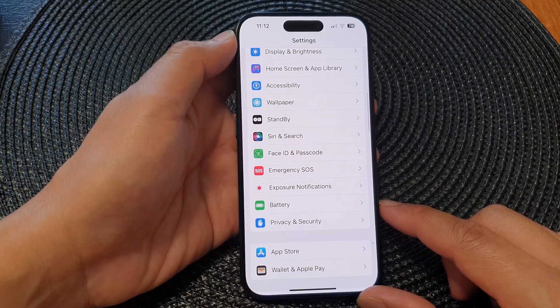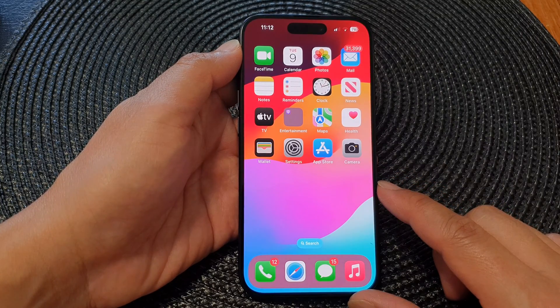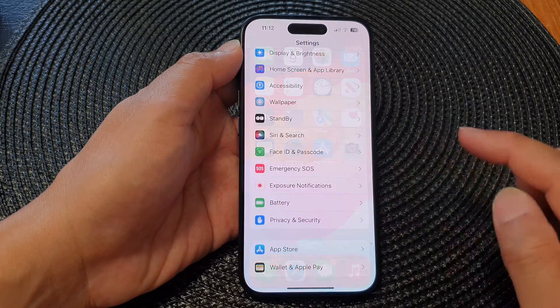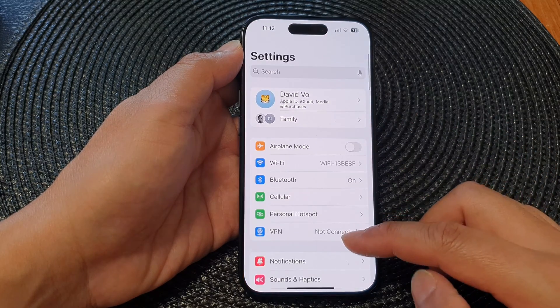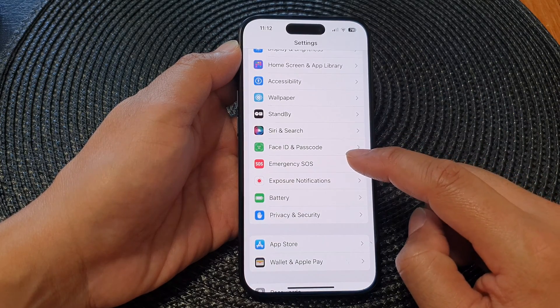First, let's go back to the home screen by swiping up at the bottom of the screen. From the home screen, tap on Settings. Now in the Settings page, scroll down and then tap on Emergency SOS.